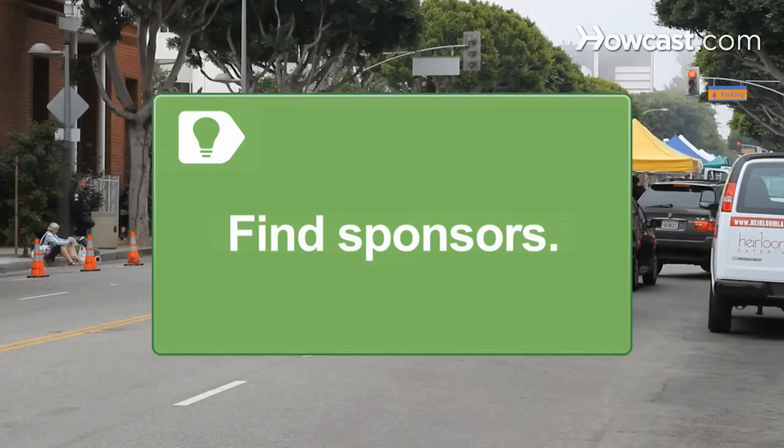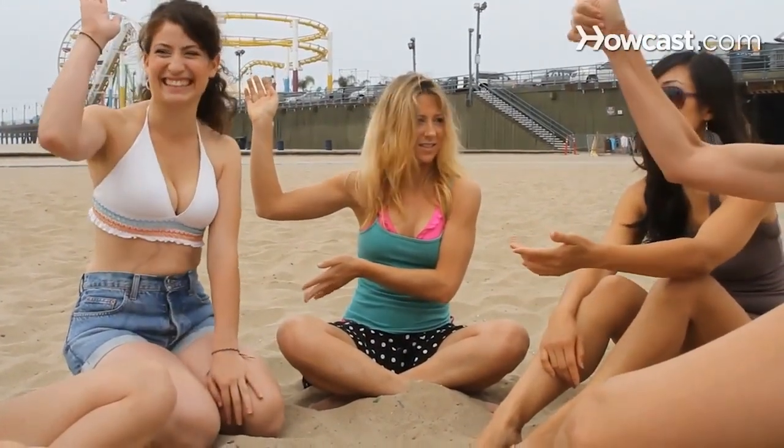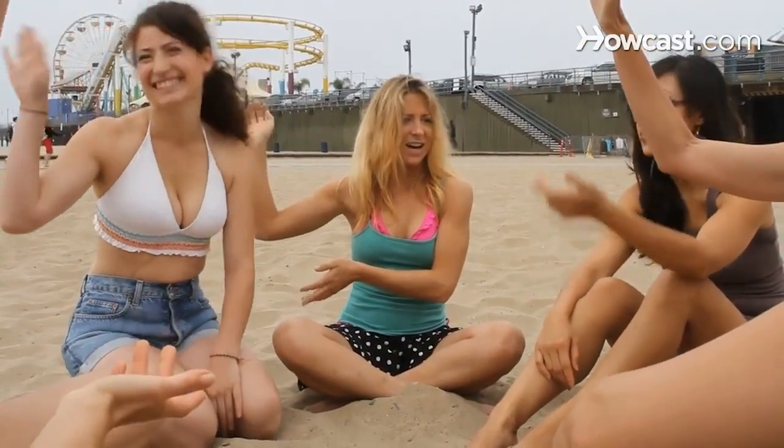Sponsors will usually cover the cost of outfitting your club. Step 4. Nominate a president, secretary, and treasurer, and form subcommittees of volunteers to handle issues like fundraising, recruiting, and transportation.